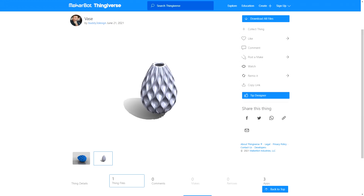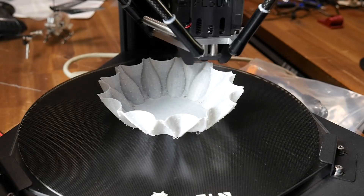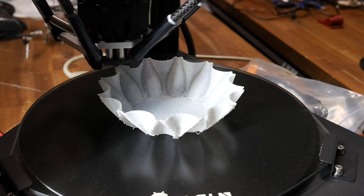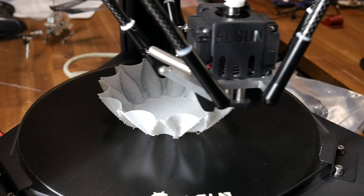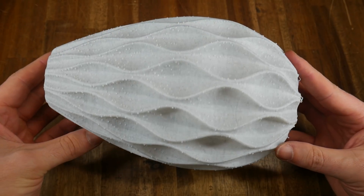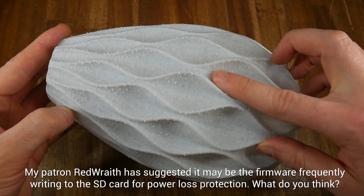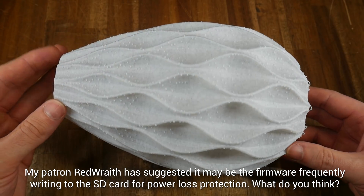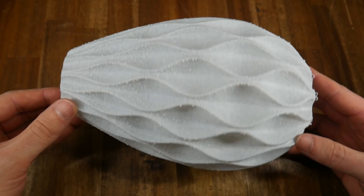Next up was this vase from Buddy3 Design. Vase mode prints are an excellent way to test the single wall extrusion quality of a printer, and this print suffered from intermittent pauses which left blobs on the surface. The SD card goes directly into the main board, so it shouldn't be a buffering issue — I'm assuming it's a problem with the provided slicing profile. The blobs do give a pretty unique appearance, and apart from this, the extrusion was quite consistent.